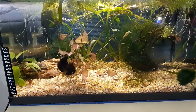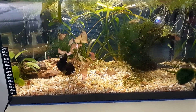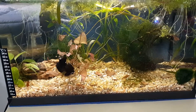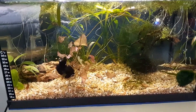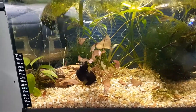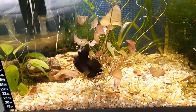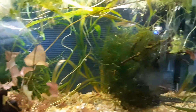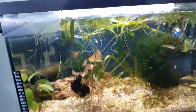It is being used for breeding my tiger endlers. You can see the males over there on the right, the females are to the right as well, and then there's just fry absolutely everywhere. I just fed them brine shrimp — baby brine shrimp to be exact — so they're kind of scattered, eating off the bottom and the plants and everywhere else. But what do I have in this tank that makes it successful for breeding?